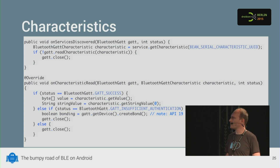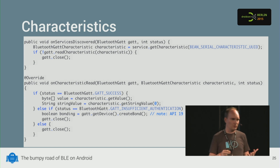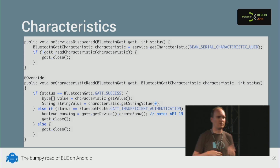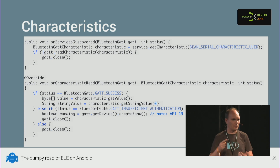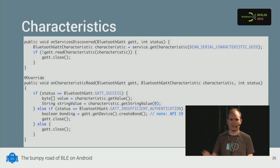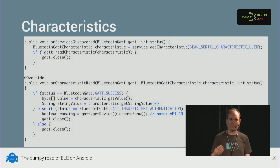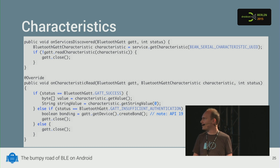One thing that might happen is getting the GATT_INSUFFICIENT_AUTHENTICATION status, which means you need to pair the device. Compared to classical Bluetooth, that's pretty late in the game — on classical Bluetooth you can't even connect if it's not paired. But here you can connect, discover services, and do everything until you actually read something, at which point it says you need to pair. On KitKat there's no API for pairing programmatically, but there is starting from Jellybean. In any case, you should close the connection, do the pairing, and then connect again.